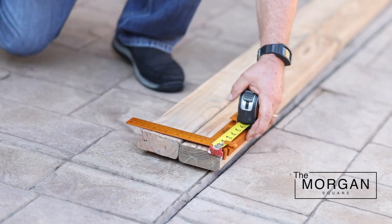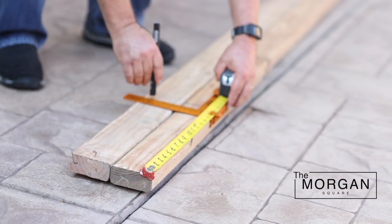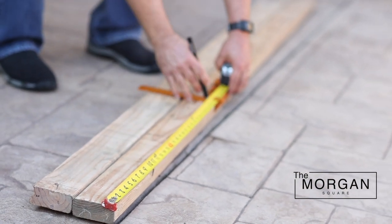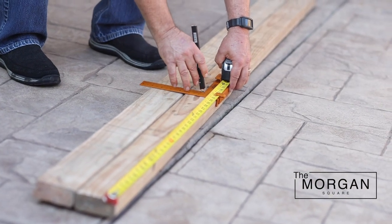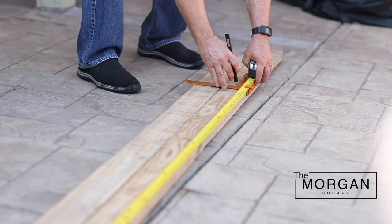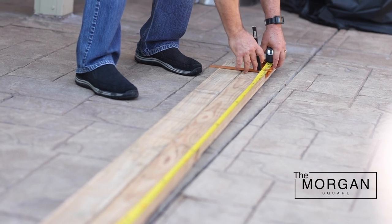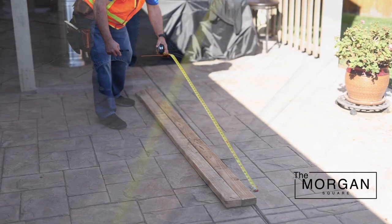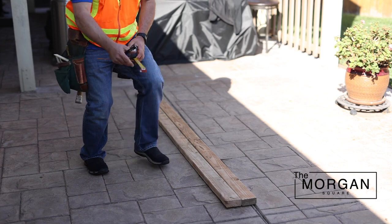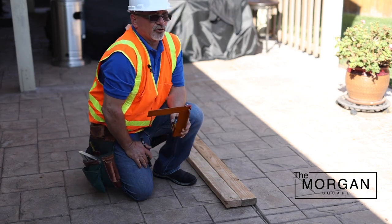Simply hook it onto the stud, slide on out — you've got your 16-inch mark on both sides, then your 32, 48, 64, and 80. And there you go: a single step to do both the measuring and the marking for your layout.